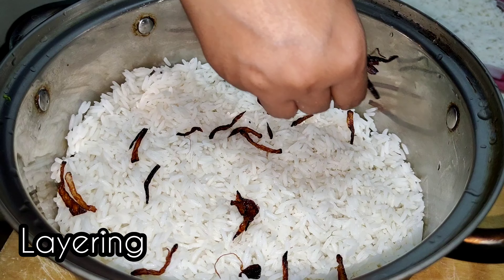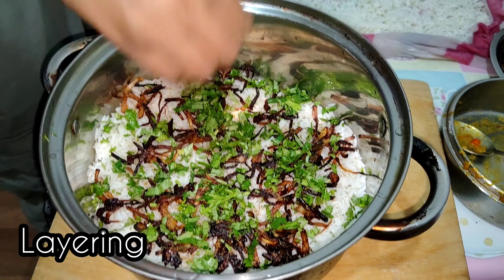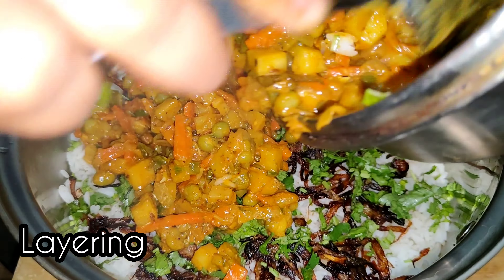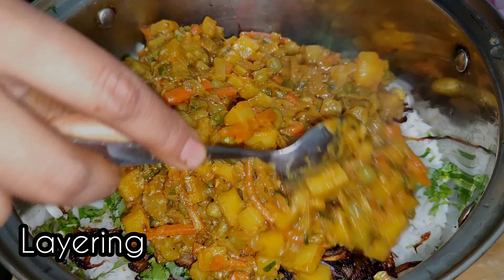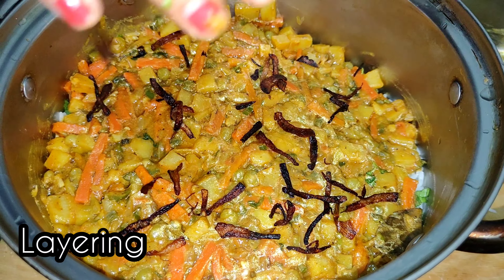And again fried onions and coriander leaves. Again the layer of sabzi. So we have made three layers here, and you can add as many layers as you want.